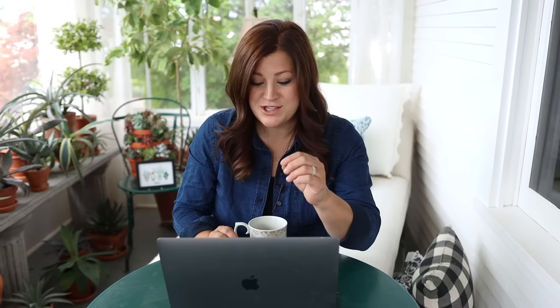Denise said she's kicking herself for not buying tomato and pepper plants from Proven Winners — too many plants at the store. How do you know what to choose? I'm not great at that either — I have 30-some tomato plants in my greenhouse right now because I have a problem controlling myself. With this new land, I thought I'd fill up my cut flower garden space and plant all my tomatoes out there. We're still waiting for water on the new property, so I'll have a late start, but our growing season is pretty long and I'll just be harvesting later than everybody else.